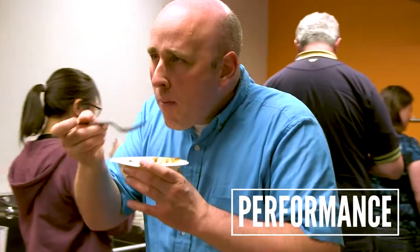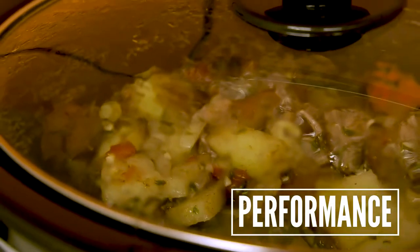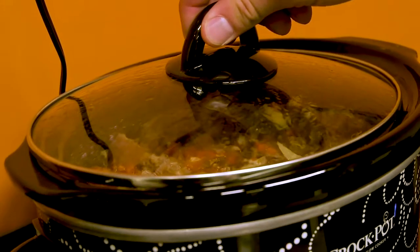To test the slow cookers, we settled on a beef stew recipe. We not only looked for internal and external temperatures for each cooker, but measured the amount of fluid lost during cooking, and of course considered the tenderness and taste of the meat and veggies.